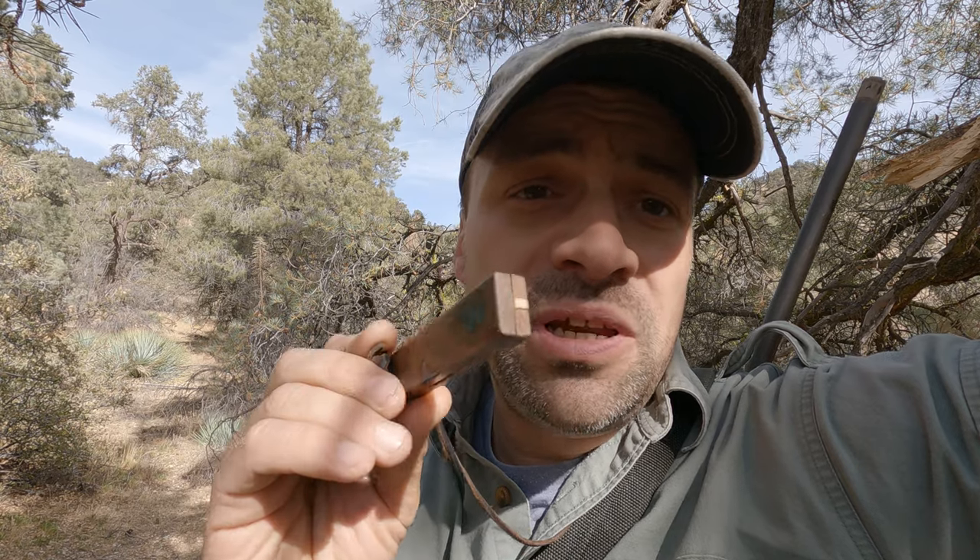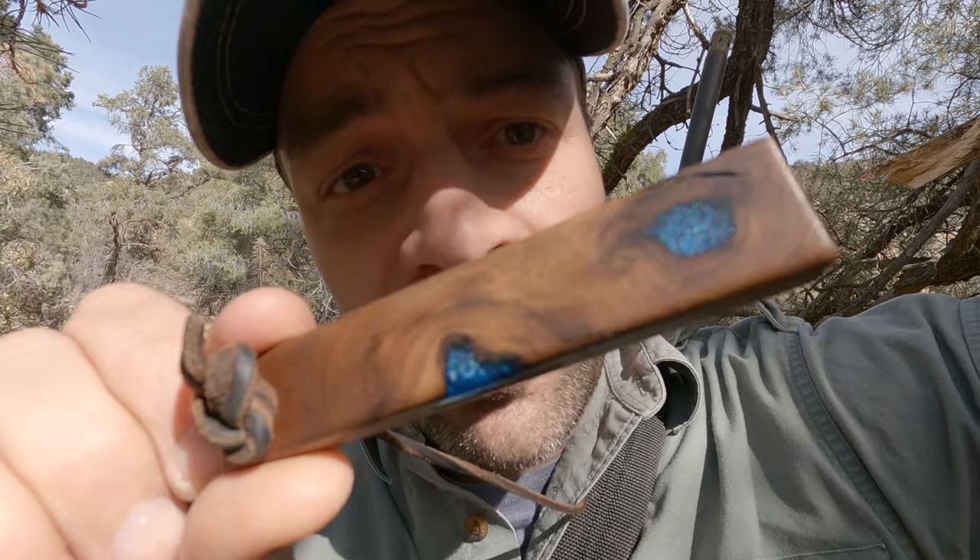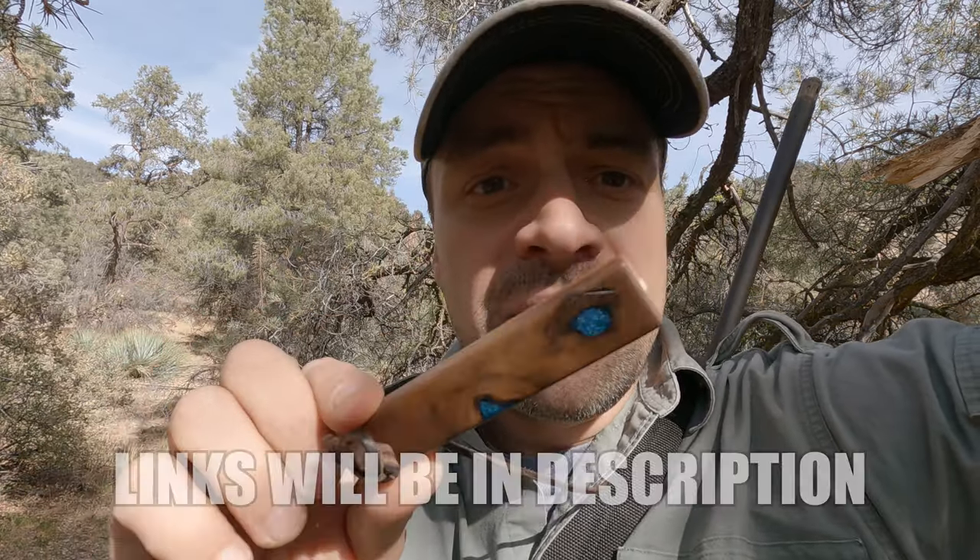On today's video I'm going to show you how to use your quail call, how to call, when to call, when not to call, and how to tune and maintain it. I sell these calls if anyone is interested. These calls are intended for valley California quail and Gambel's quail — not mountain quail, not chukar, or anything else some people claim these work for.